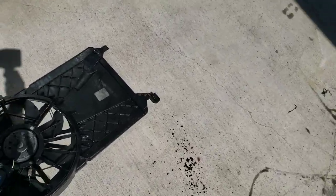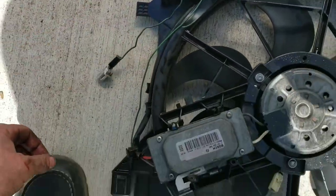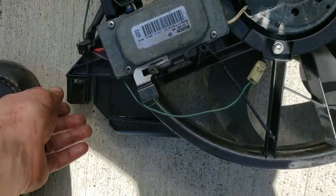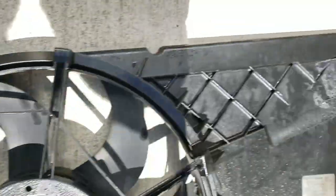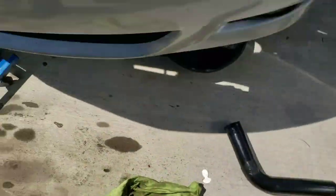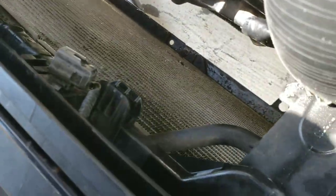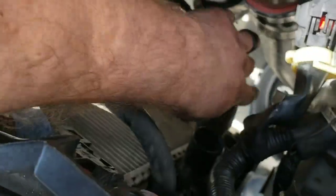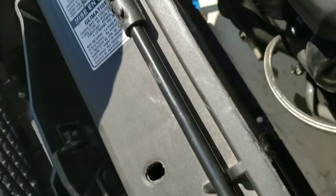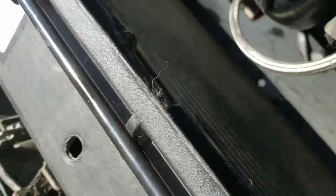I got the fan shroud out — you want to take it off first. After you unplug your ground wire and your main clip up top, there are two tabs at the bottom of the radiator that you push in, then push it up to get those undone. Then go up to the top where there's another plug holding those ends on, pull it up a little and slide it out at the bottom. For the radiator it's a similar process after you get all the hoses off — there's one here, another small one here, and one down there.